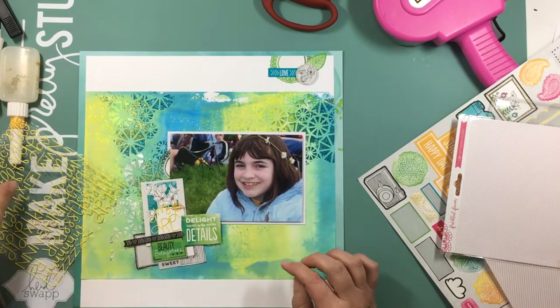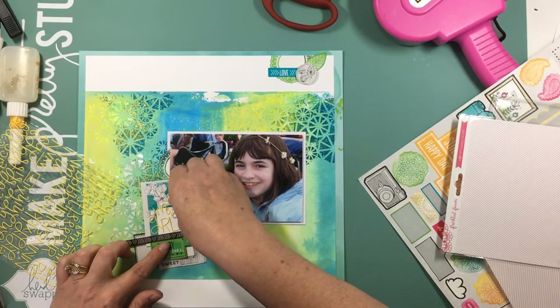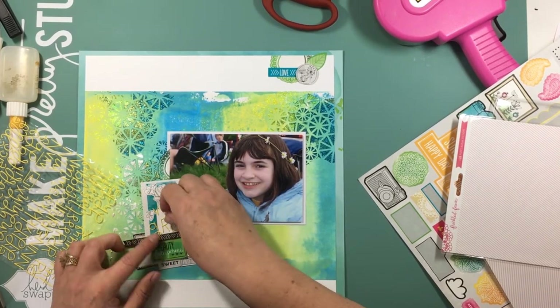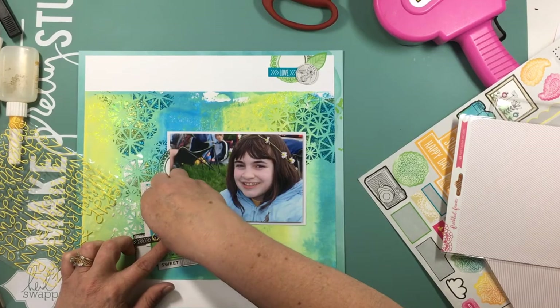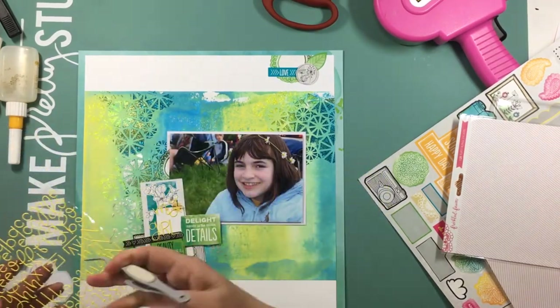When you look at them on the sticker sheet, you think, well, some of them are upper case, some are lower case, some are large and some are small — but they just work perfectly. I went ahead and used those, and I was able to scrunch them all together. It says 'my girl.'